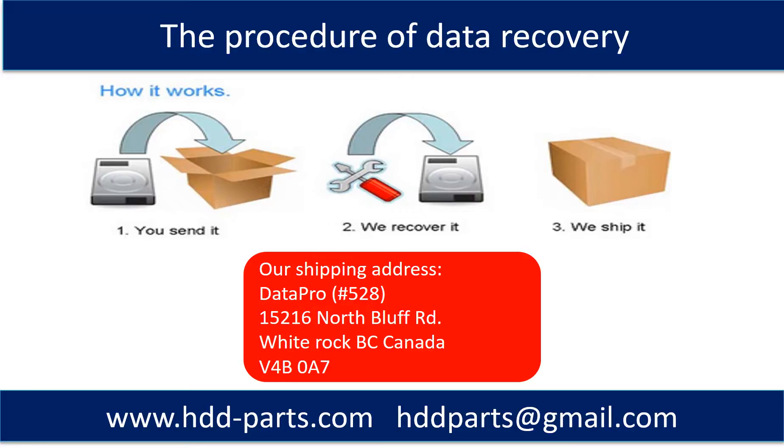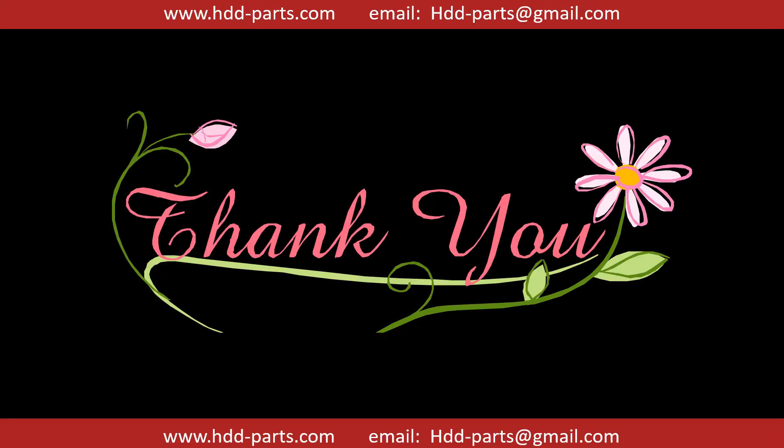This picture shows the procedure of how we do data recovery for our clients: first, the client sends their hard drive to us; second, we do data recovery; third, we ship back the data to our clients. Thank you so much for taking your precious time to watch this video. Any comments are really appreciated. If this video was a little bit of help, could you please click like to support me? Thank you again. Bye.